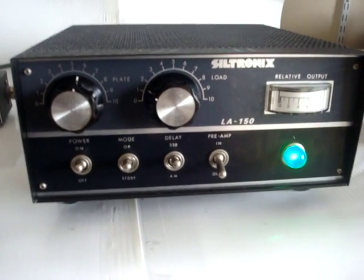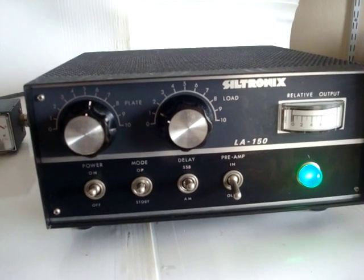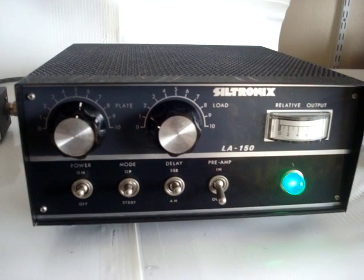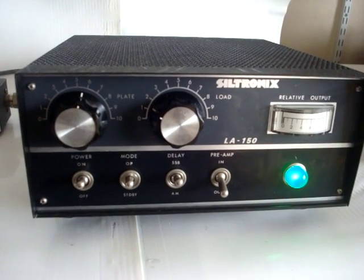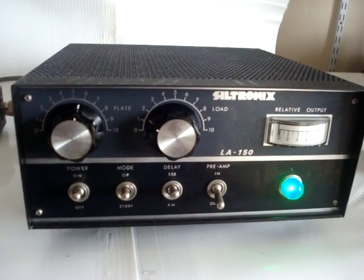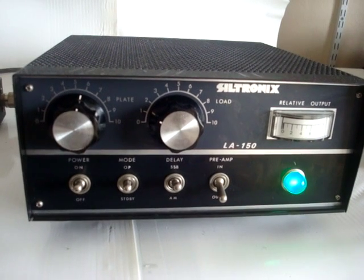Today we're going to demonstrate the Siltronics LA150 linear amplifier. This is an amplifier that has two tubes in parallel and basically covers 24 to about 29-30 megahertz.